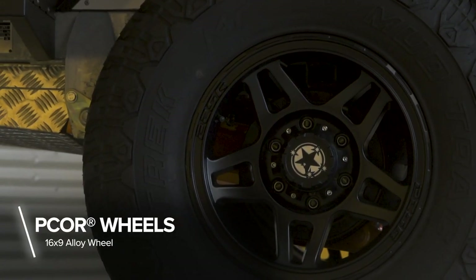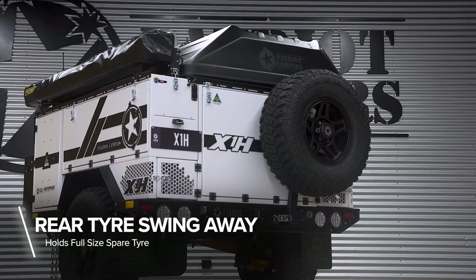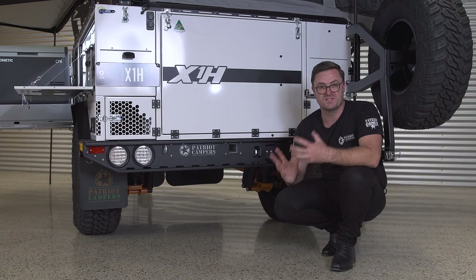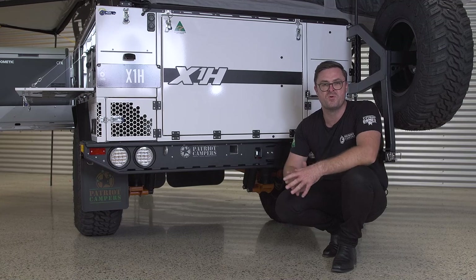On the Patriot Campers X1H, you've got a 16-inch alloy wheel with a 33-inch mud-terrain tyre and a full-size spare wheel and tyre on a gas-assisted swing-away. All of this combined is what makes this an unstoppable 4x4 camper trailer.